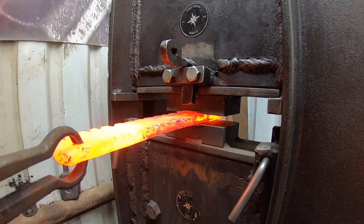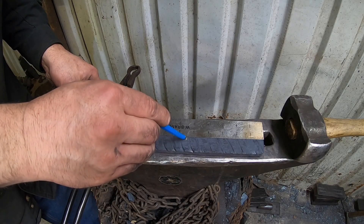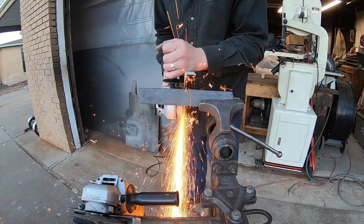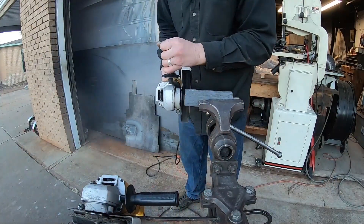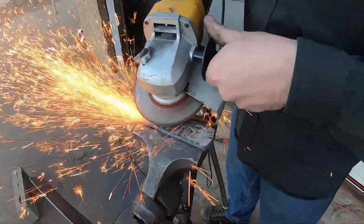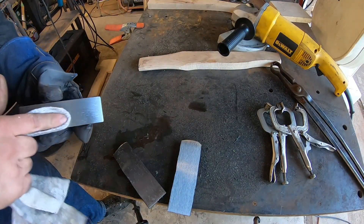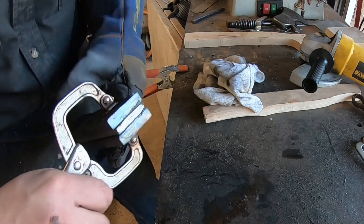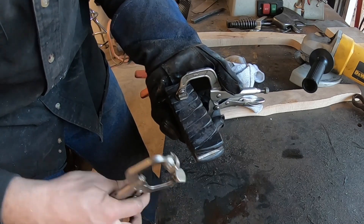Once we get the bar flattened up, we can cut it in half and prepare it for the next stage. Now, while this 1084 powdered steel would make a decent blade edge, there's so much mild steel from these welding rods that I wouldn't use it for a knife blade. So we're going to incorporate a piece of 80CRB2 or V2 high carbon steel in the middle to create a san mai type construction — that's what will be the edge on our blade. I just need to tack weld these together with the arc welder.